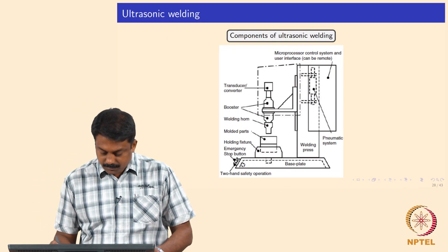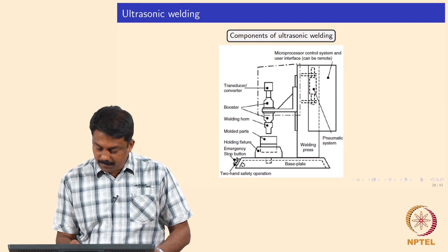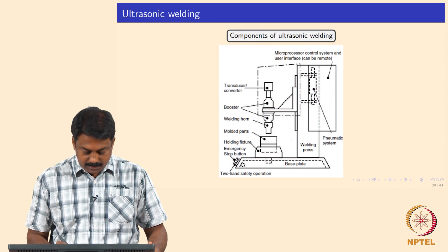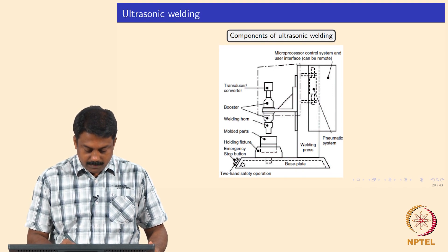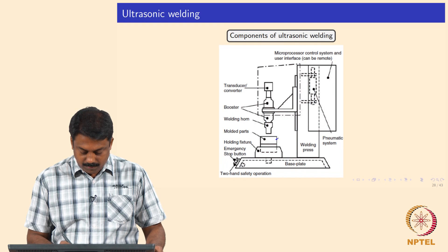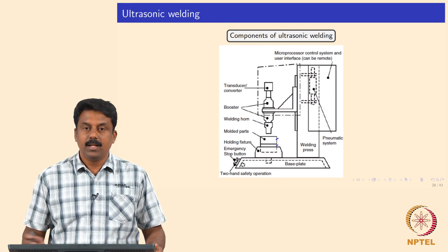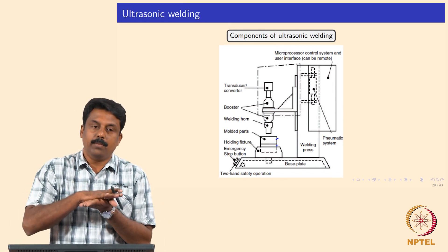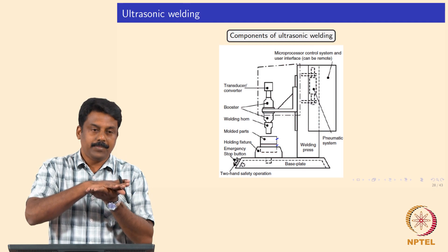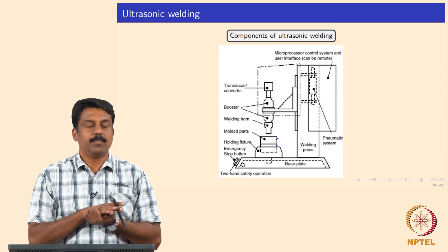An ultrasonic transducer and waveguide are used along with a base plate. The welding fixtures hold the molded parts and ultrasonic vibrations are applied at the interface to make a joint. The bottom fixture is fixed and the top is mounted to the ultrasonic transducer waveguide. The top plate vibrates against the fixed bottom plate, generating heat, and upon reaching sufficient temperature at the interface, a downward force is applied to make the joint.